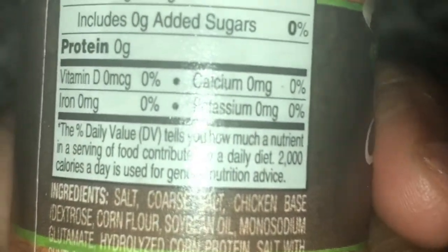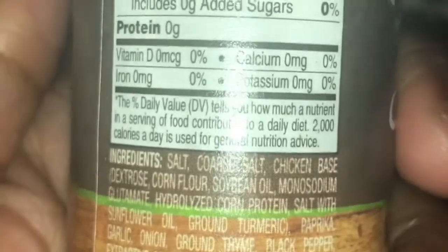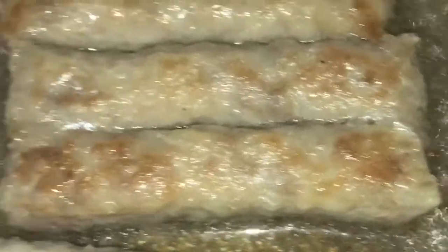Now I'm going to take this turkey seasoning — I actually used this seasoning on my Thanksgiving turkey, it's really good. I'm going to take this seasoning, add it to the egg, scramble the egg quickly, set it aside, and then check on the sausage links to see how they're doing. They are cooking, and I'm going to turn them over — they're starting to turn a little brown, which is really good.